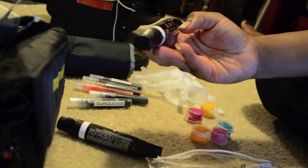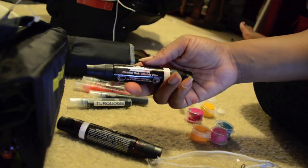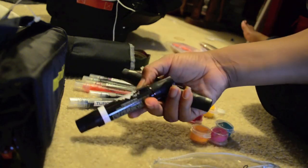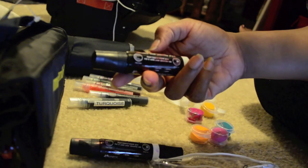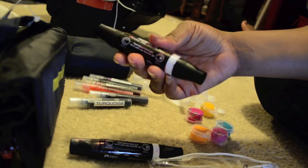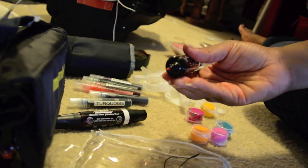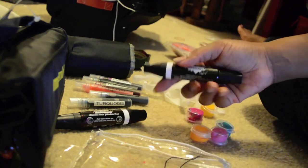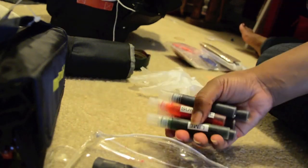I also bought some Adirondack alcohol ink fillable pens. You take your alcohol ink, put it in the pen, and you have a brush tip and a fine point marker. You can color, do detail work, doodle — whatever you want to do. That was my fun bag — probably my favorite bag.